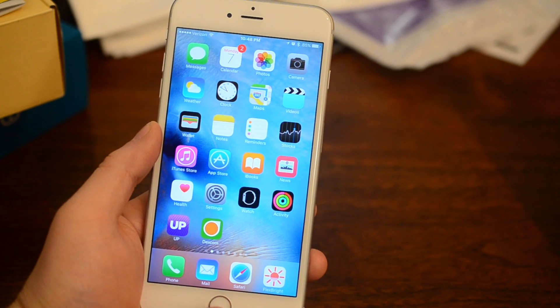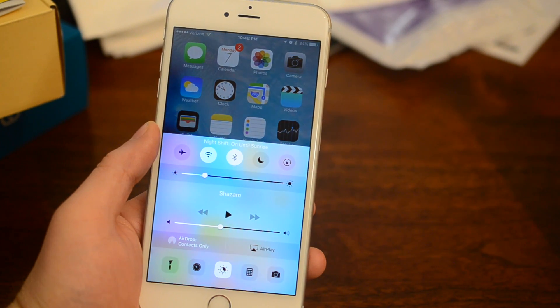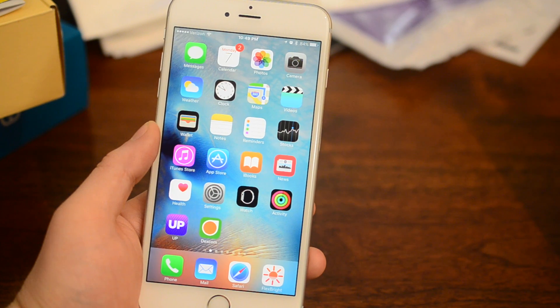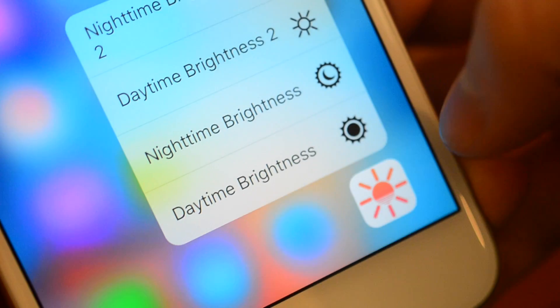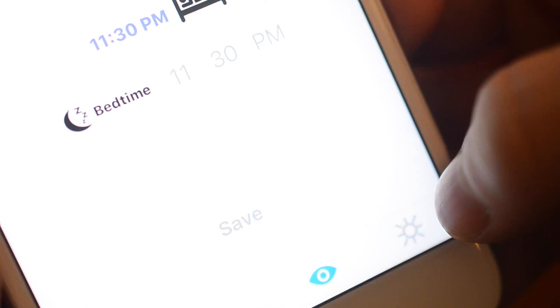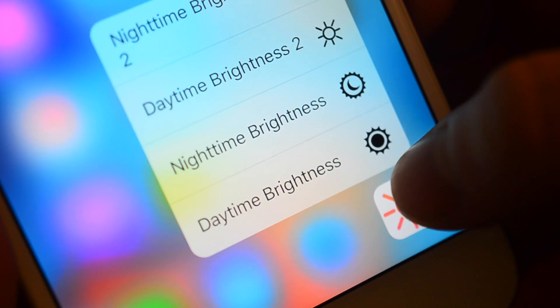If you have not seen Night Shift, it is simply a feature added to the notification center that changes the display to be warmer or cooler based around sunrise or sunset. We'll have a full rundown of that when iOS 9.3 is finally released. Flexpray also includes 3D Touch features, so you can 3D touch on the icon and jump to any of your presets for during the day or at night to quickly change your brightness to exactly how you like it.